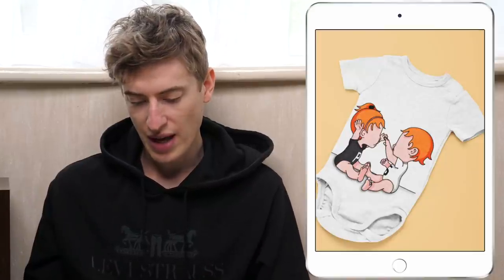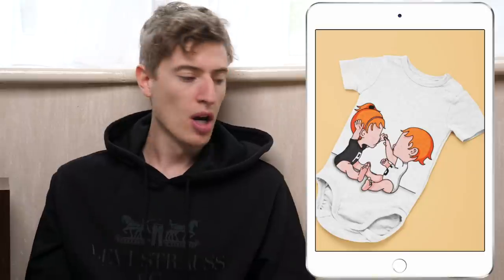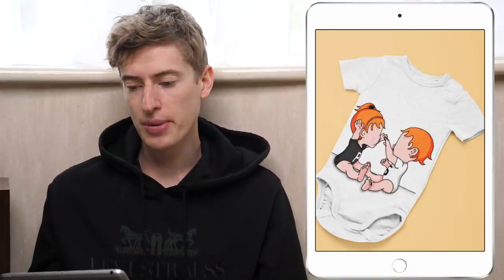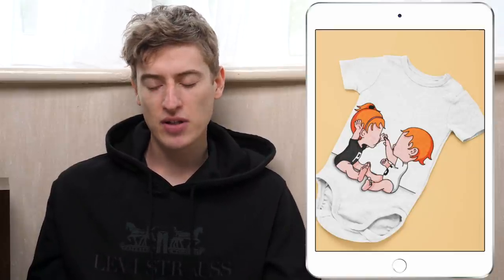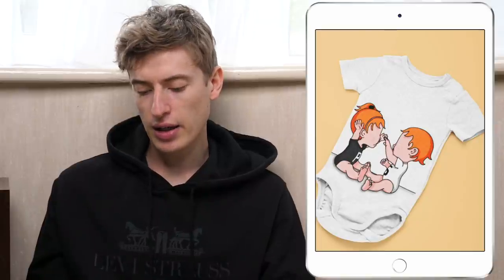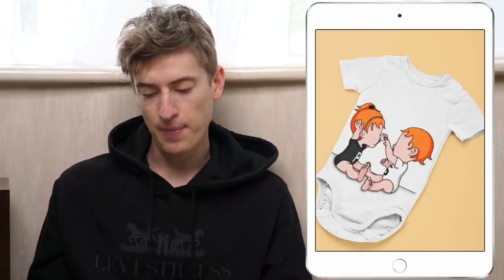We're going to start with this design. I've got my pad here and let's get going. So this I assume is a baby t-shirt. As well as actually criticizing design, I'm going to give some advertising or marketing tips — I thought I'd make it a bit more special for you. So this one — look, I don't know what's going on here. I assume it's a brand of some sort.